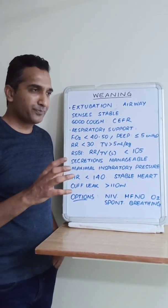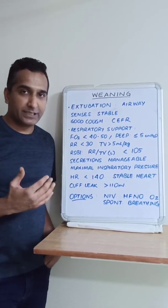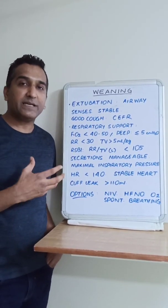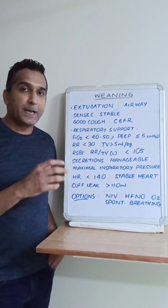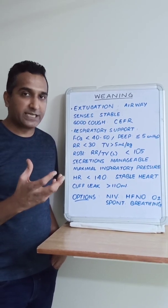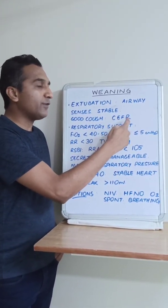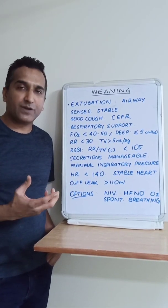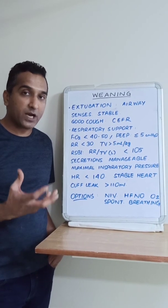They should be stable hemodynamically — not on increasing inotrope support, or on very minimal support. The cough reflex should be good. We make a bedside assessment, ask them to cough vigorously. We can quantitate this using a flow meter, looking at the cuff expiratory flow rate. If they can generate flow rates of more than 60 liters per minute, we consider this a good cough reflex.